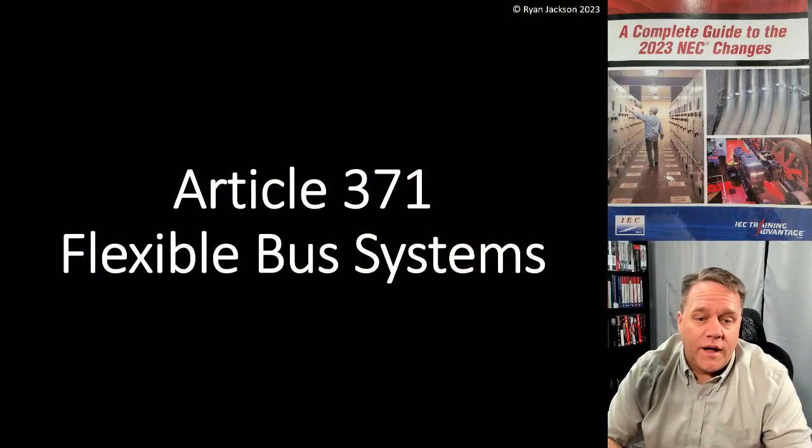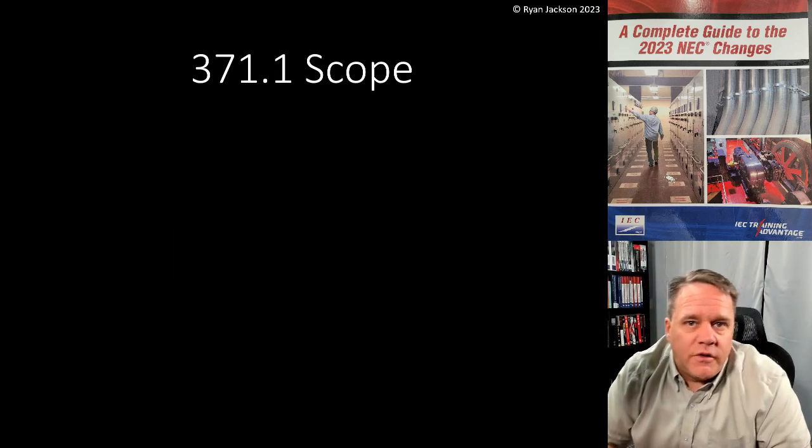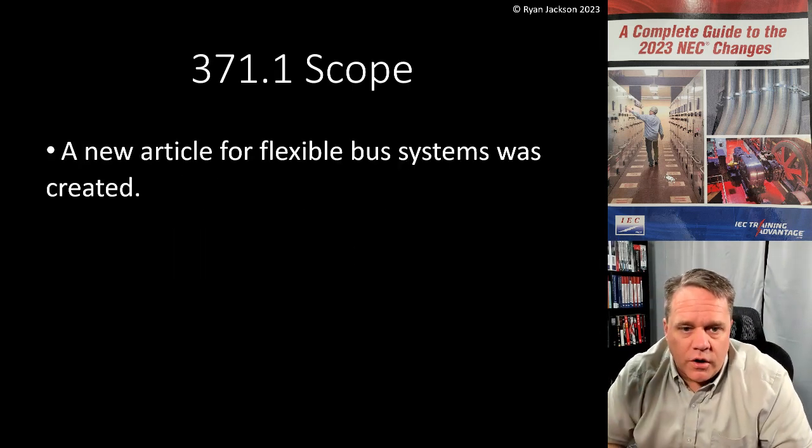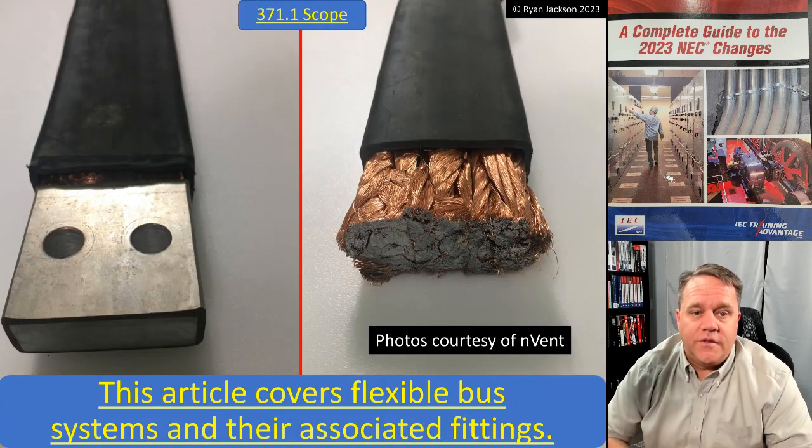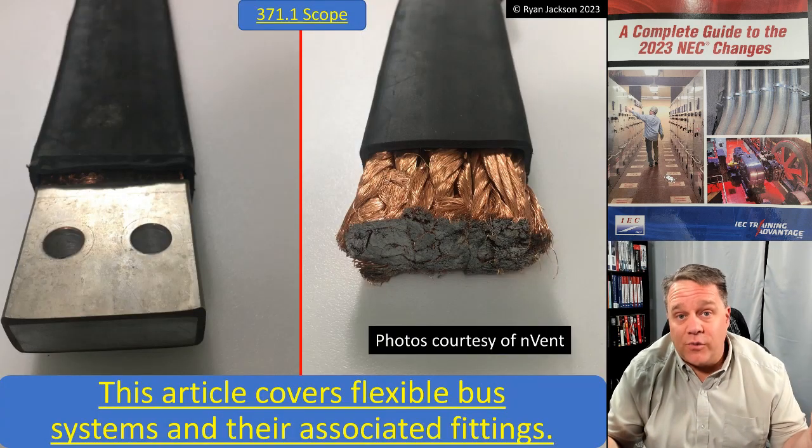This is the last video in Chapter 3. This is a new article — Article 371 — which covers flexible bus systems. This is kind of an interesting product. You might think that you've already seen this when I show a photograph of it, but I almost guarantee that you haven't. Starting with the scope, 371.1: a new article for flexible bus systems was created.